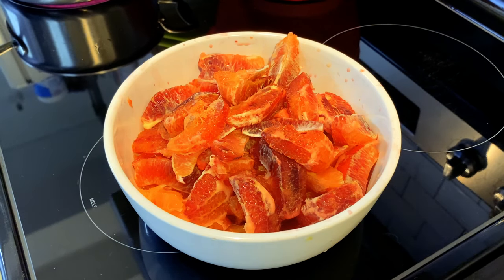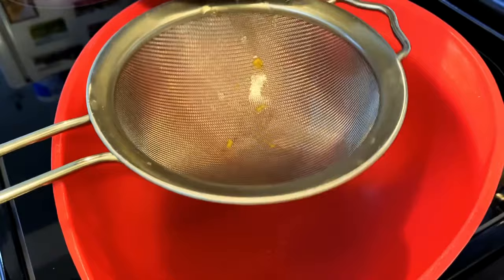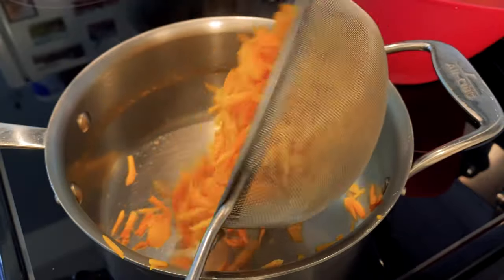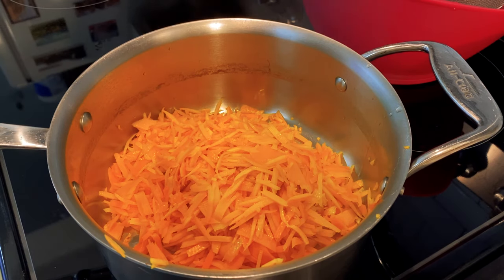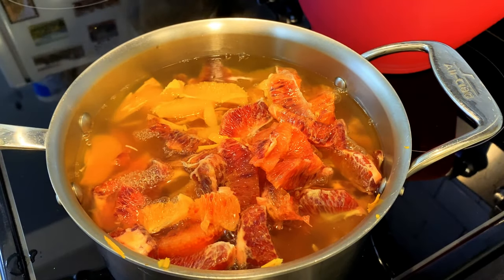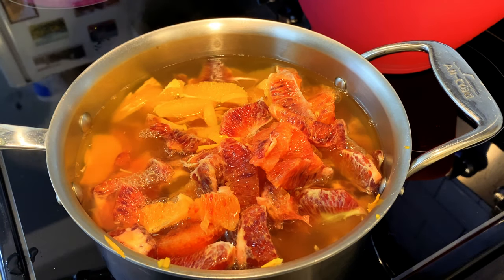Here we have our supremed oranges set aside. Now get a bowl with a strainer, take the orange rinds that have been cooking, and strain them — making sure to preserve that cooking liquid. In the pot, combine the orange rinds, toss in the orange segments, and add six cups of that cooking liquid. Turns out that's literally all of it, so I could have just added the oranges right in there. Now bring this back up to a rapid boil.